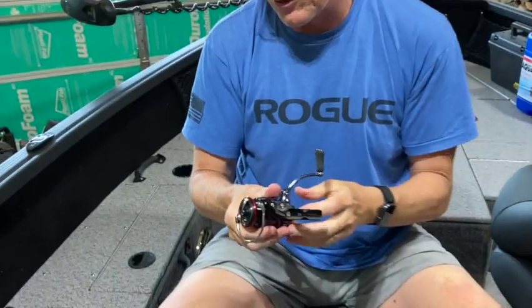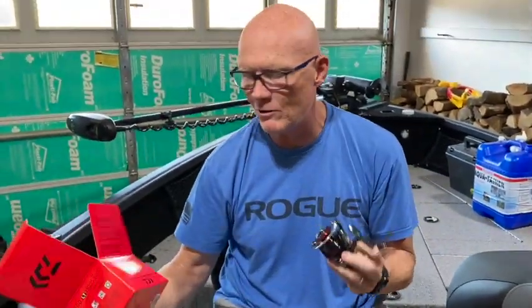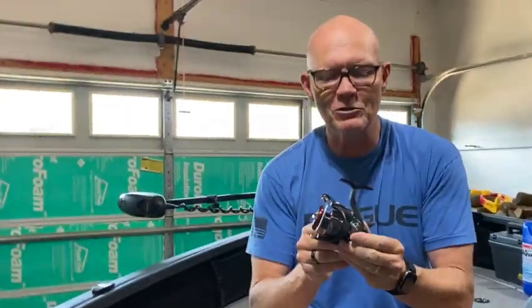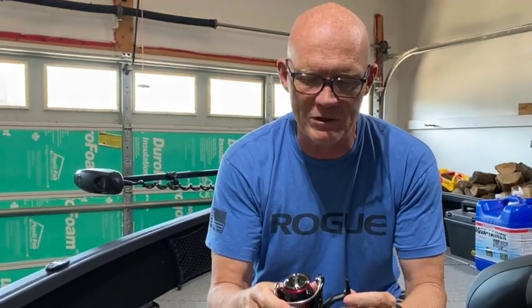So that folks is how you switch the handle on this Daiwa Fuego 2500. It might be other Daiwas like that as well, but boy, it was a real challenge for me. So hopefully that little tip helps you out if you're ever having some challenges swapping your reel handles.